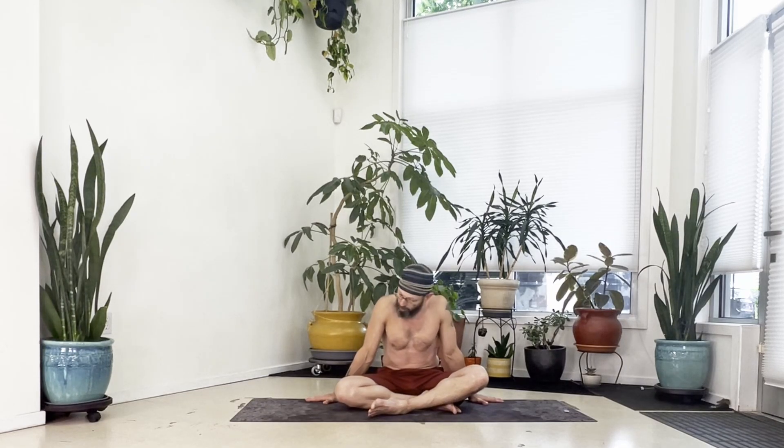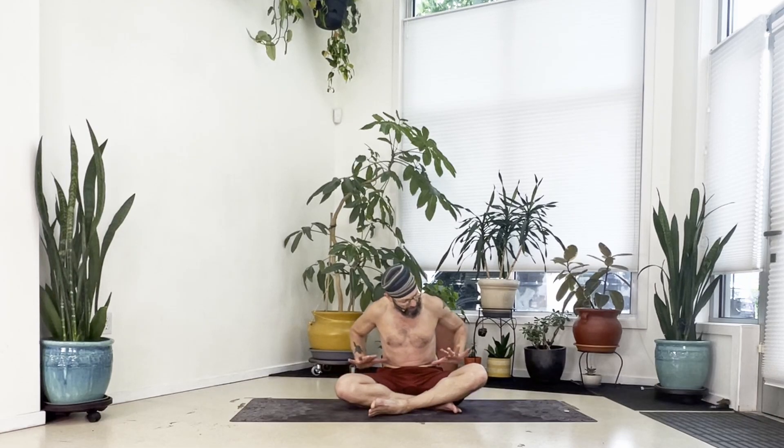All right, this is another round of the 10-minute warm-up, and we are going to work basically into the hips quite a bit here this time.